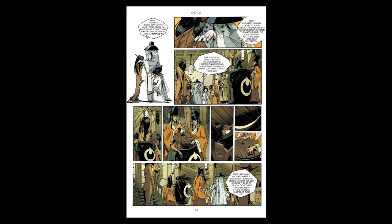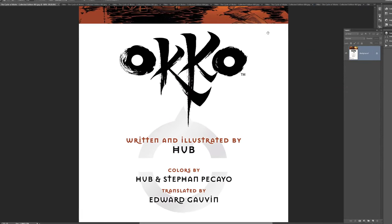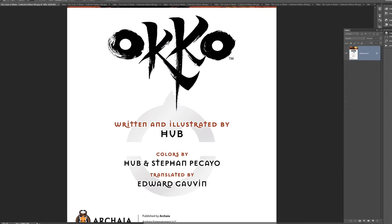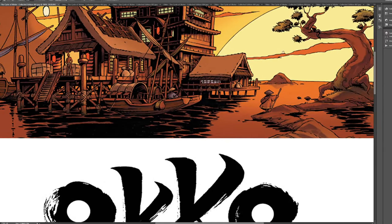Let's go in order for a second because it kind of rolls out like a movie. Colors are by Hub and Stefan Picaio — they're so good. And this is translated, which is very interesting. I didn't realize this was a translation of a book.